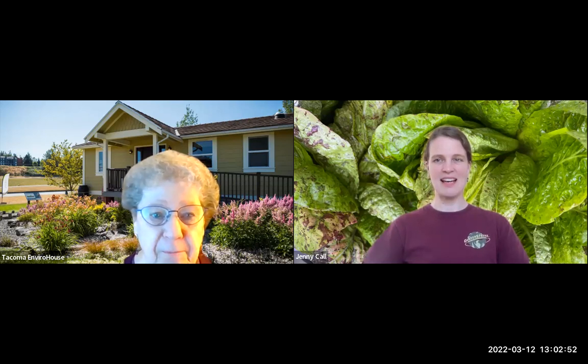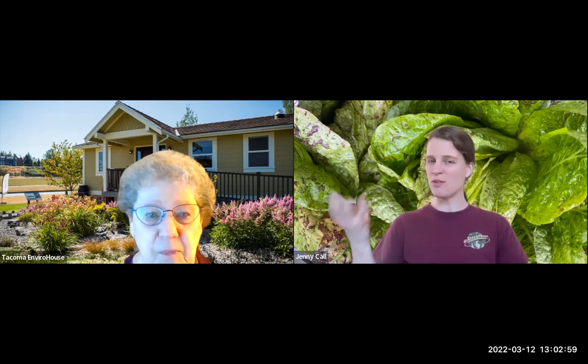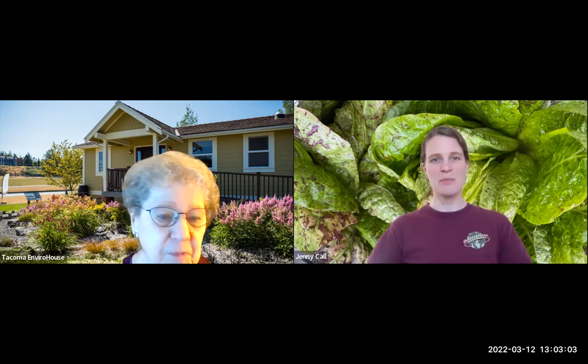Welcome back if you were here for the introduction to chickens and ducks, and welcome if you weren't. I'm Jenny Call with Garden Sphere. Today we're going to be learning about coops and runs — designs, how to build them, and how to secure them.